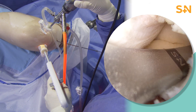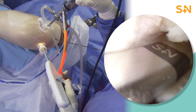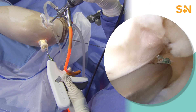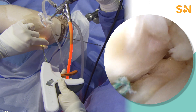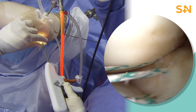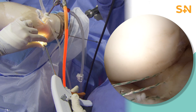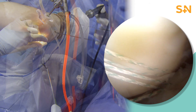In this case, we're using a NovoStitch Pro to do a modified double locking stitch through that posterior aspect of the lateral meniscus. This actually takes two passes through the meniscus, and instead of a standard luggage tag, it gives you two different points of fixation on that meniscus, improving the contact area and improving the overall fixation of that meniscus.